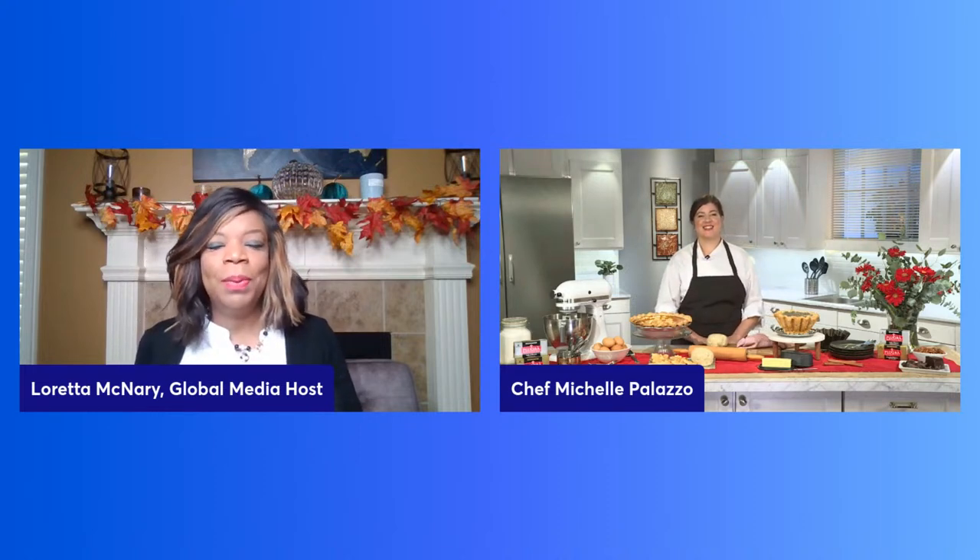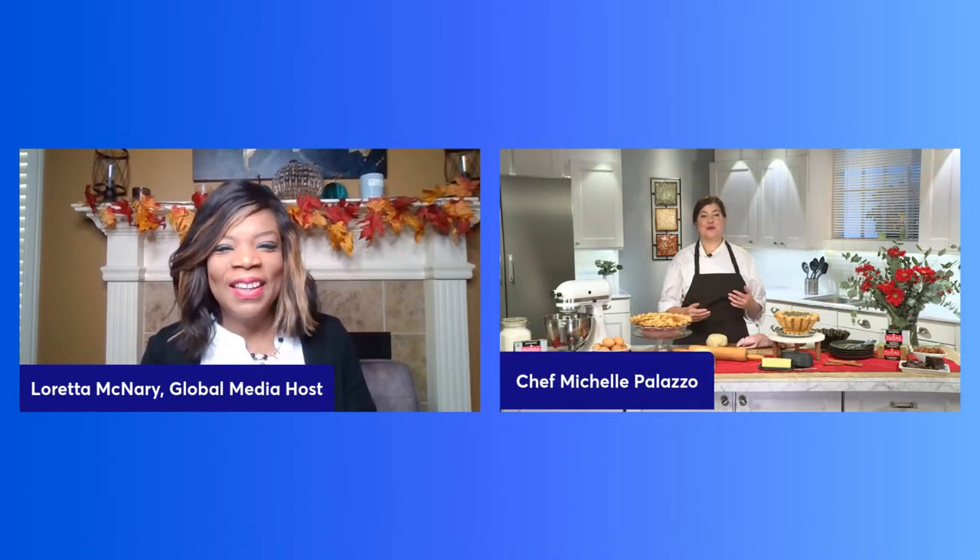Hi Michelle, welcome, chef. Hello Loretta, how are you? I'm doing fantastic because I feel like I'm going to learn so much from you today. So let's jump in. Nothing compares to a picture-perfect holiday pie. What's the most important element of any pie? For me, I guess the crust — but you can tell me. Well, actually, the most important element of any pie, I have to say, is also a buttery, flaky pie crust. And to achieve that perfect pie crust, my number one tip is: better butter matters.